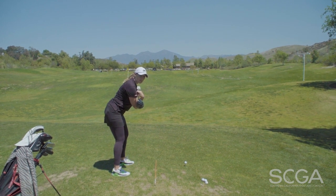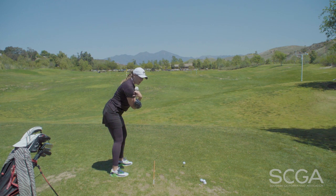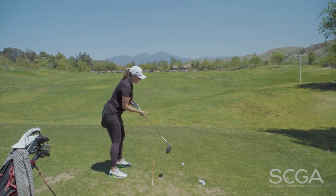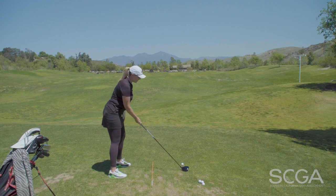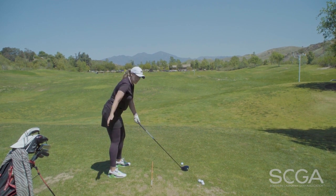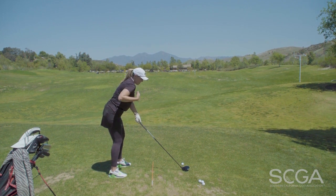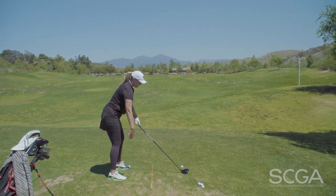As you can see, my club is not in line with that orange stick. My shoulders are actually aimed left, which is going to promote a slice swing. Because I'm a right-handed golfer and my left hand goes on first, then my right hand, I have a tendency to pull my shoulders this way, and they're not in line with my hips, my knees, my feet.